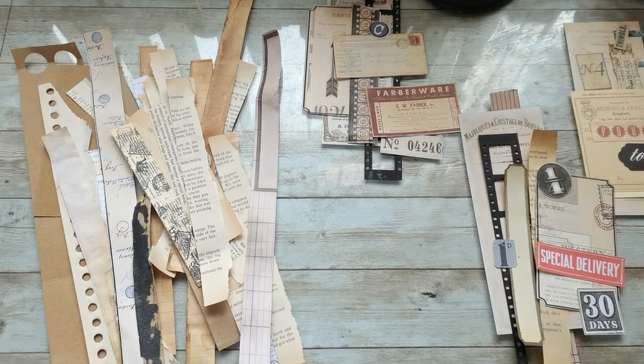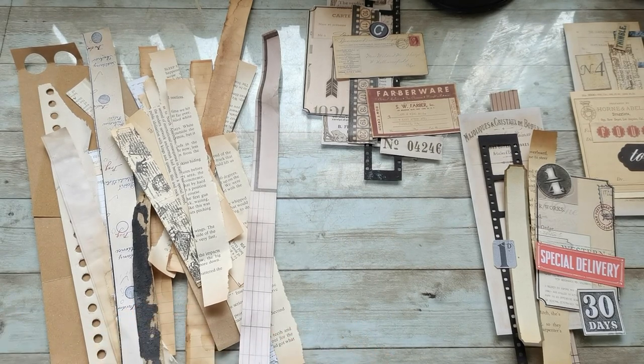Hello everybody, welcome to my channel. It's Eva from Bohemian Crafting and today I'm coming to share with you what I'm doing.